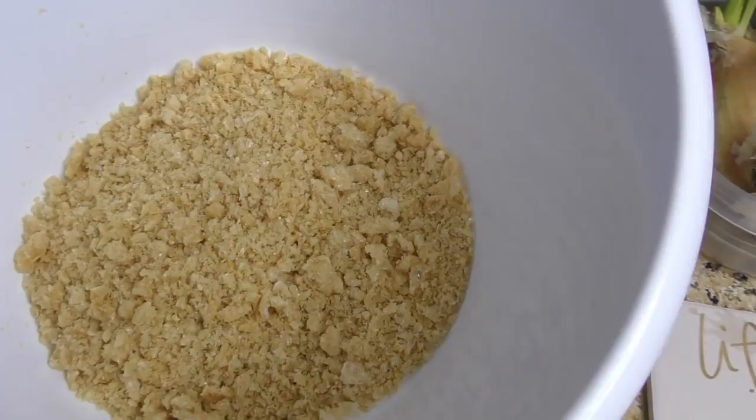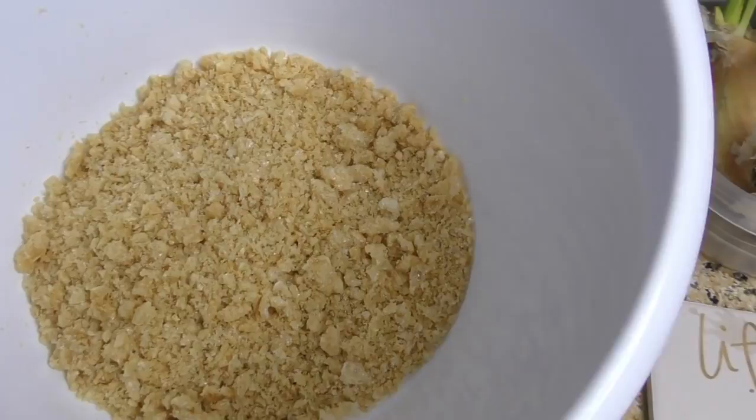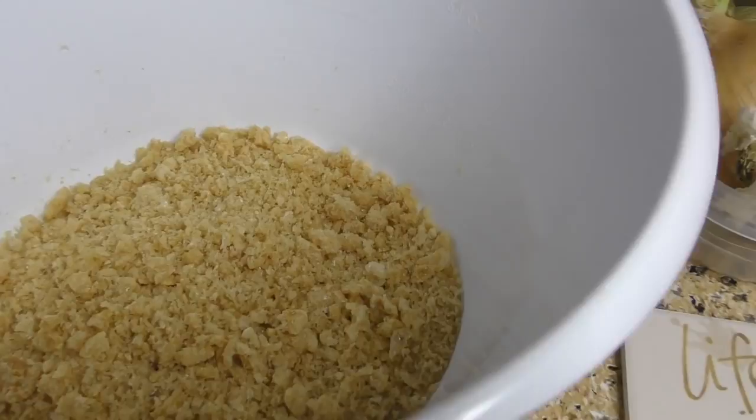In the bowl, for the dry team, we have half a bag of pork rinds, pulverized. These are going to take the place of your breadcrumbs.